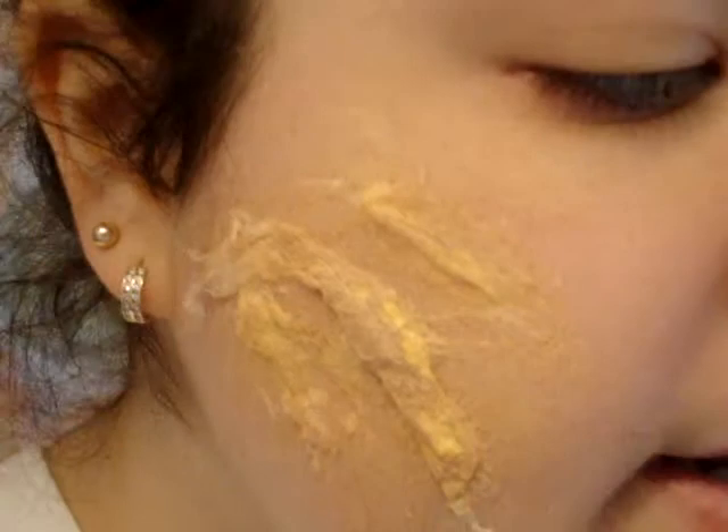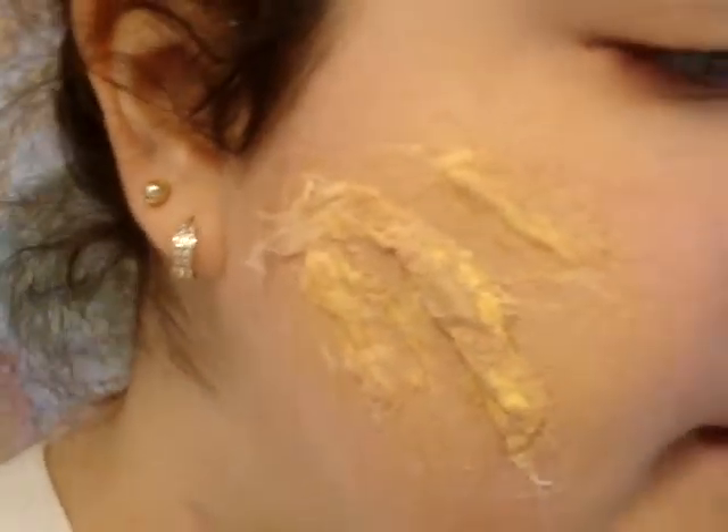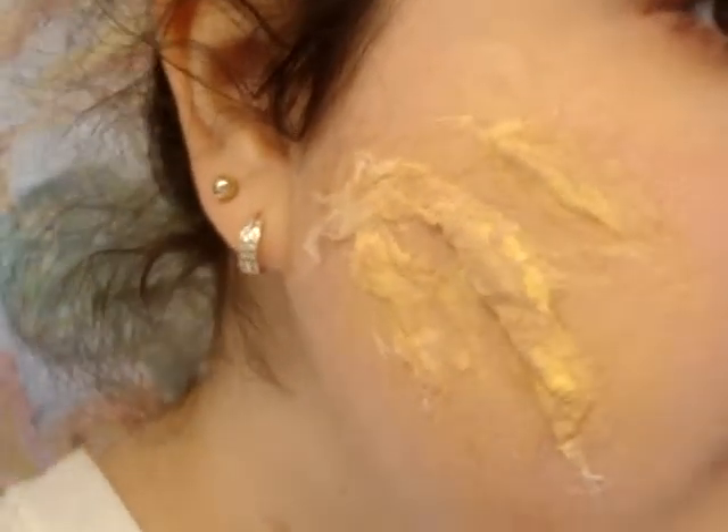So basically, while it was before completely drying, I took a sponge and some foundation and just slightly covered it, just like that.